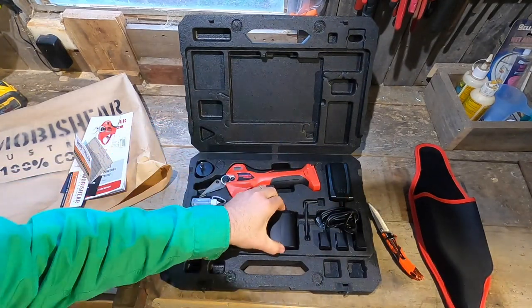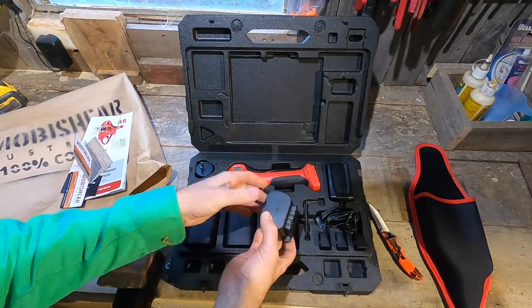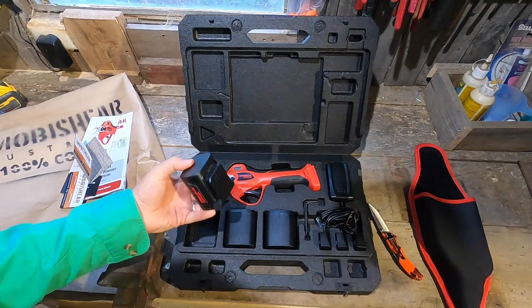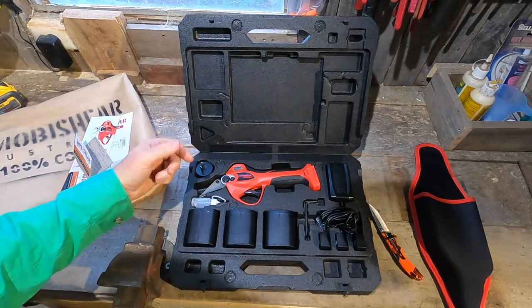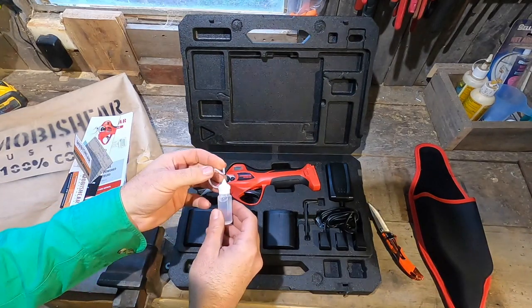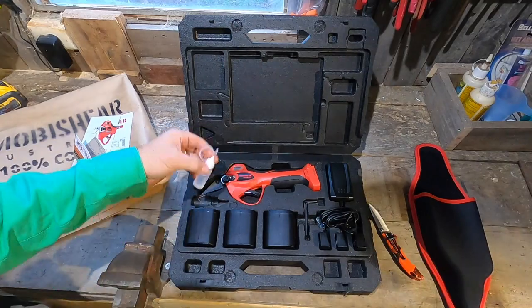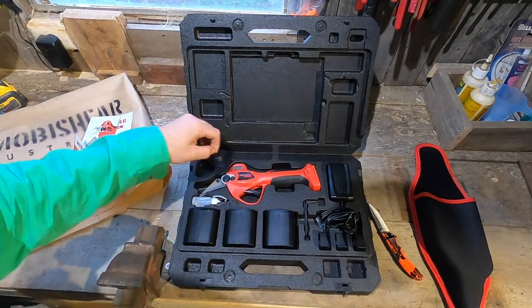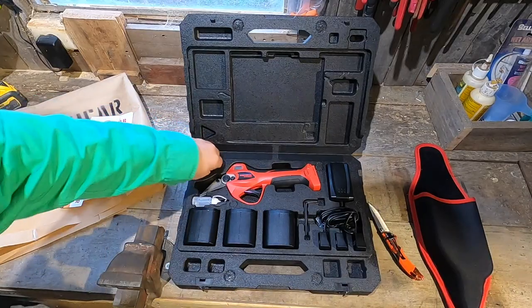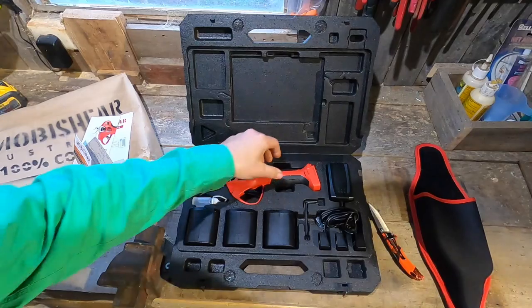We've got what looks like a triple battery charger so you can charge all three batteries at the same time — handy feature, I like that. We get three large lithium-ion batteries, each with approximately a four-hour lifespan, but with these tools it depends how fast you are on the trigger. You get an oil container with oil already in it — how cool is that? And an adapter plug for Australia; I'm sure if you order from another country you'd get the appropriate adapter plug.